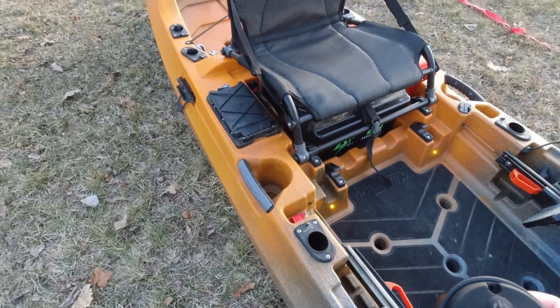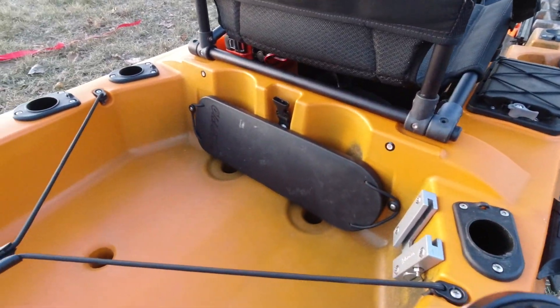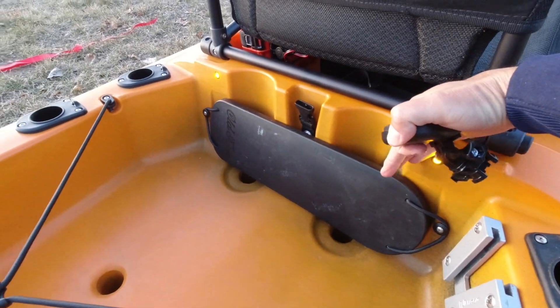Moving back to the stern again, I have the same style amber lights and I'll use S to turn those on. You can see that amber color right there.